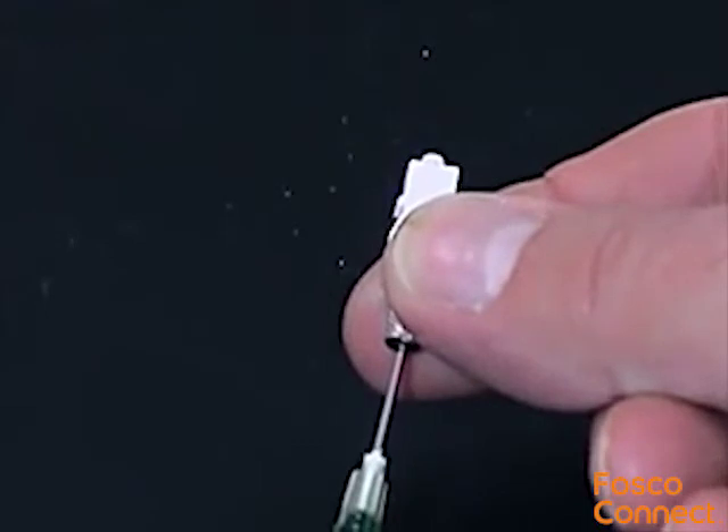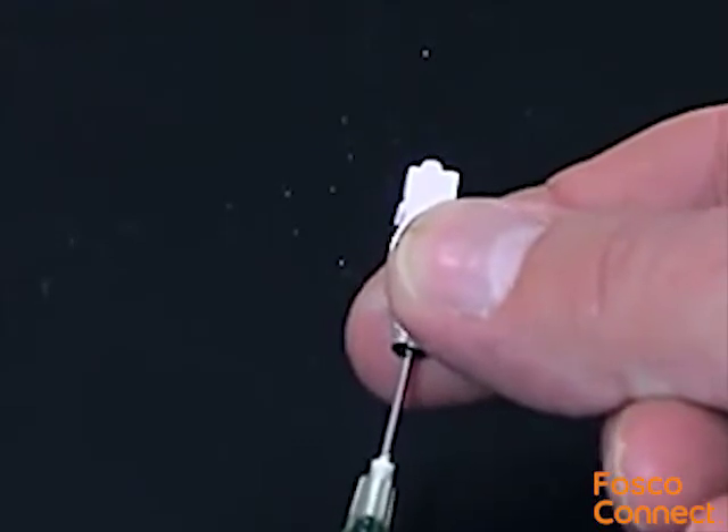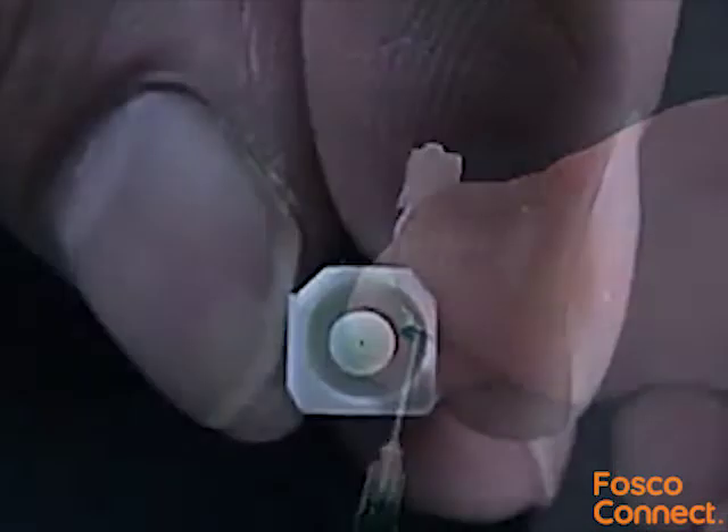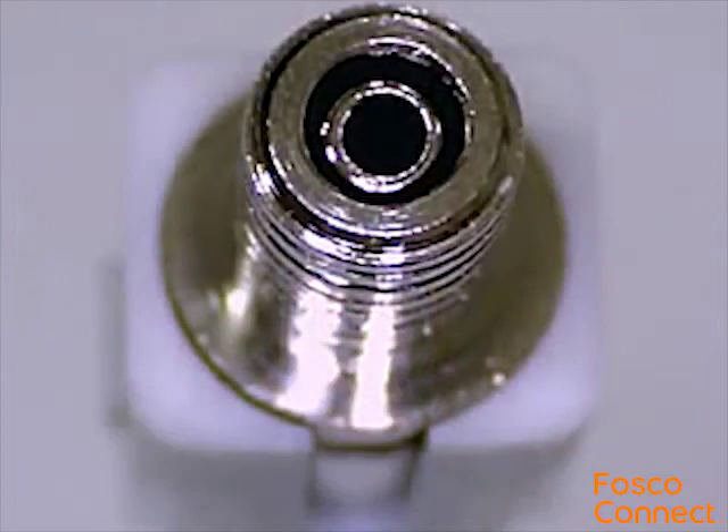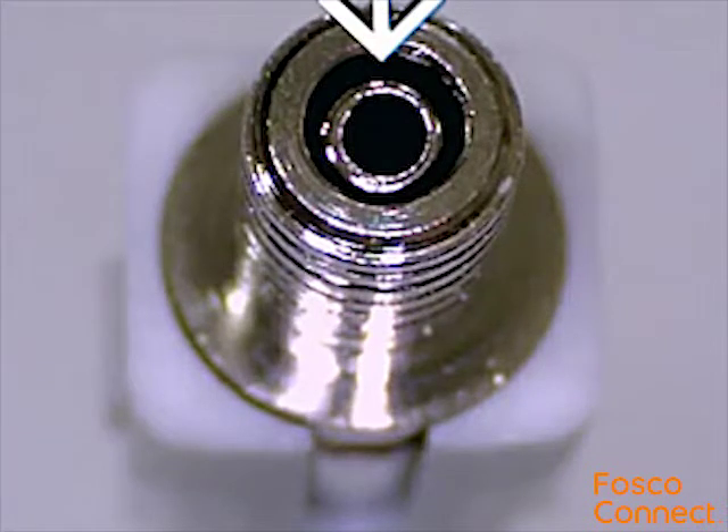Insert the needle into the rear of the ferrule and gently push on the plunger until a small bead of the adhesive can be seen at the ferrule tip. Be careful not to allow any compound to run between the inner and outer sleeves at the rear of the connector, as this may cause the ferrule to jam during operation.